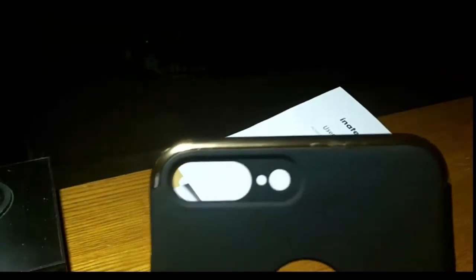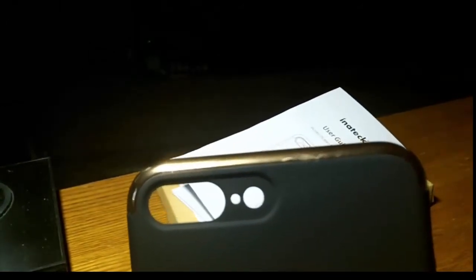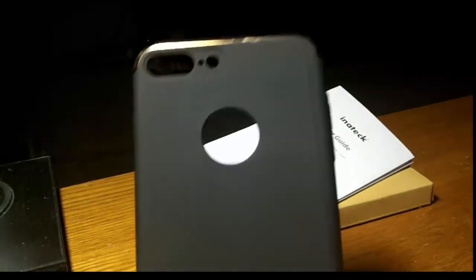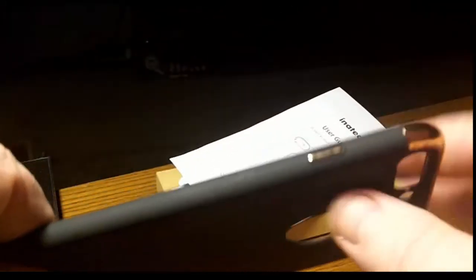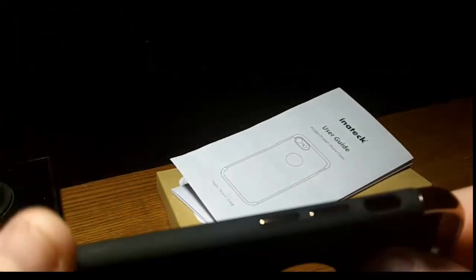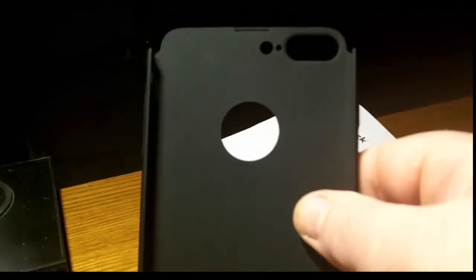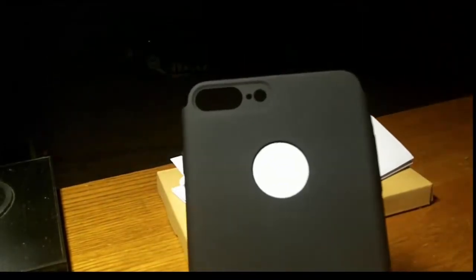Once it's in I had no problems, especially with the camera — that's my big issue on a lot of cases and I didn't have any black shading in my pictures at all. I love the non-fingerprint feel, I love the Intech name on there, everything's cut out nicely, and the bumper buttons work very, very well. The volume rockers are cut out perfectly. I like that I can just pop these off, stick my phone in, and I'm off and running.